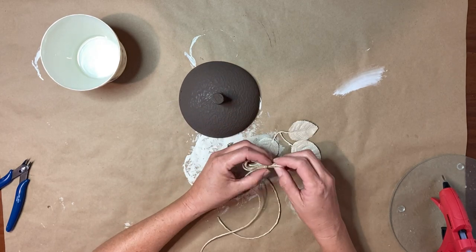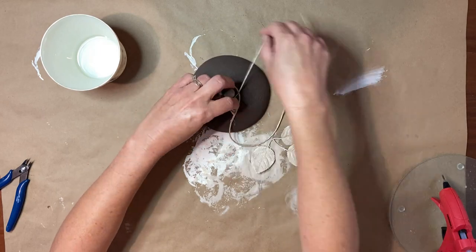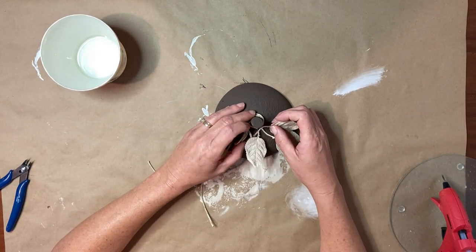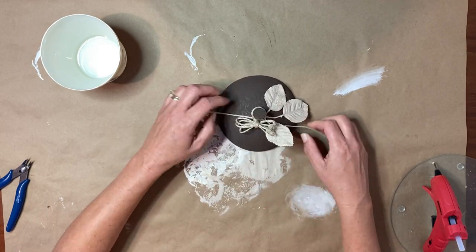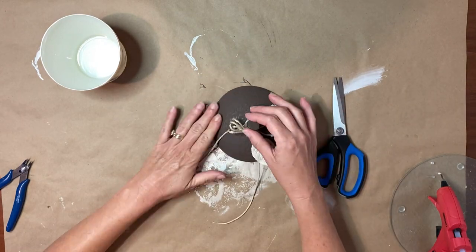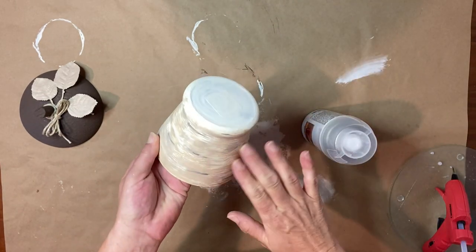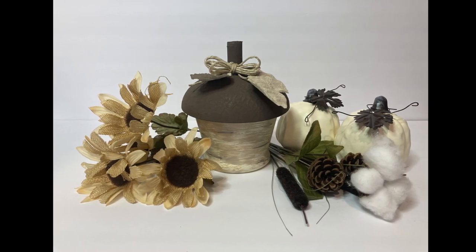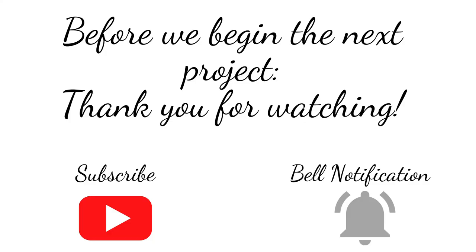I originally put the leaves on the side and the bow in front, but I moved the bow more towards where the leaves are because I liked the way they look together, securing everything down with hot glue. If you're going to use this canister a lot, I recommend using a clear glaze or some sort of protectant on the outside of the glass to keep the paint from chipping. And this is how she turned out — so cute! If you're new here, I hope you'll consider hitting that subscribe button and the bell notification so you'll be notified each time I upload.